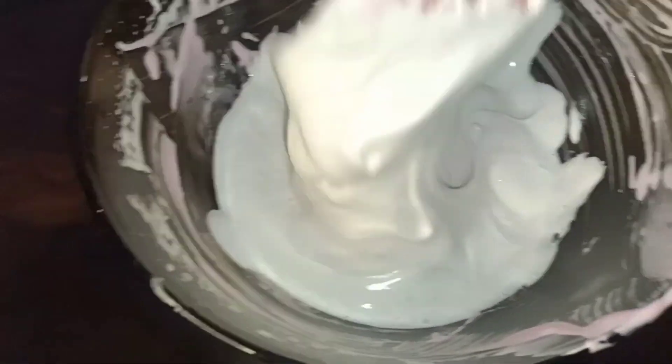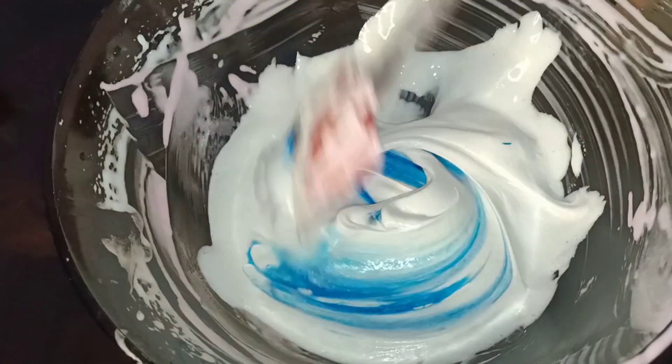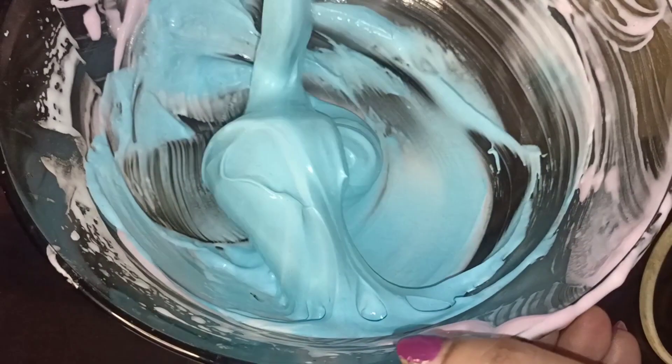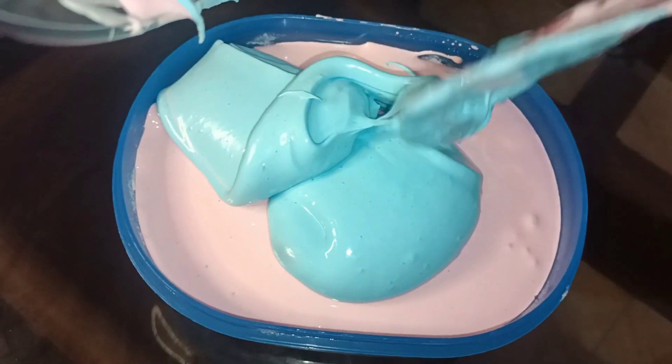I will add a little blue color. I will put it in the middle of this color and set it inside. Then I will put it in the third layer and put it in the fridge.